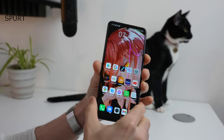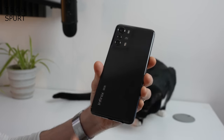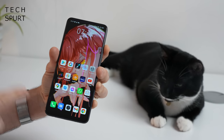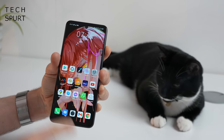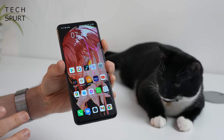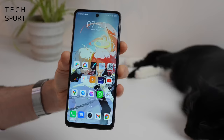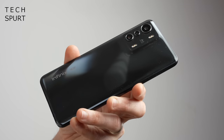Here we have the Infinix Zero 5G all set up and ready for action. For a budget smartphone the design is actually pretty respectable. However, a slight warning before we begin - the Infinix Zero 5G is an absolute monster. It is a Godzilla-sized smartphone with a 6.78-inch display, so if you're after a compact phone you're going to have to look elsewhere. Certainly not great for one-handed use, though at least the bezels surrounding the display aren't super chunky.